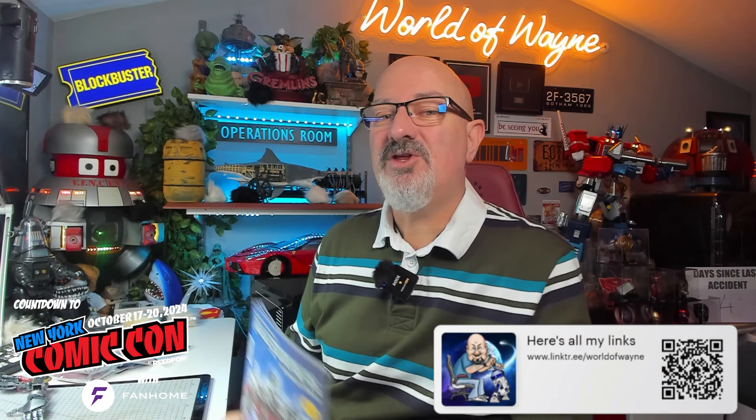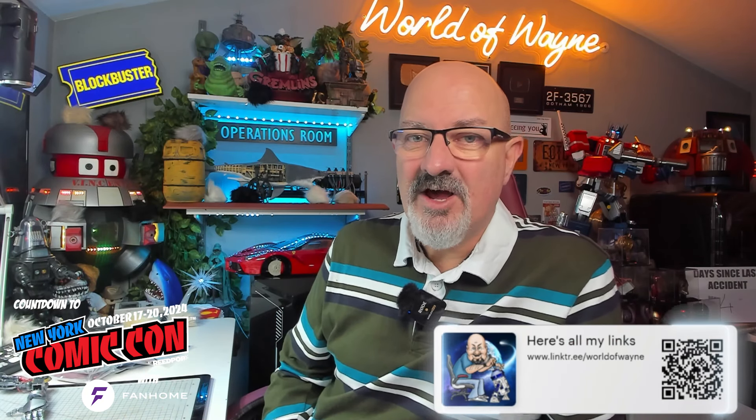I'm continuing with my countdown to New York Comic Con. If you are in the New York facility next week, I'm going to be at the Fan Home booth on the Thursday, so be sure to find me and say hi. That's why I'm doing the countdown, and I'm celebrating by doing most of the builds from Fan Home and Diaristini. So today doing the Optimus Prime.